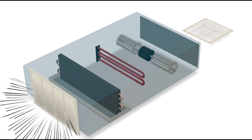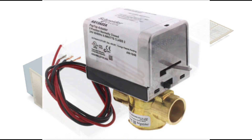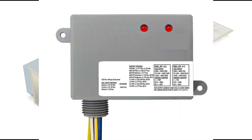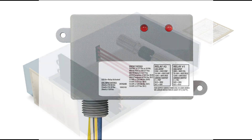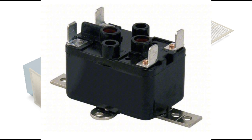Here are some common parts: your pop-up valve for supplying chilled water, your relay — which might look like this — and you may also have another relay that looks like this.